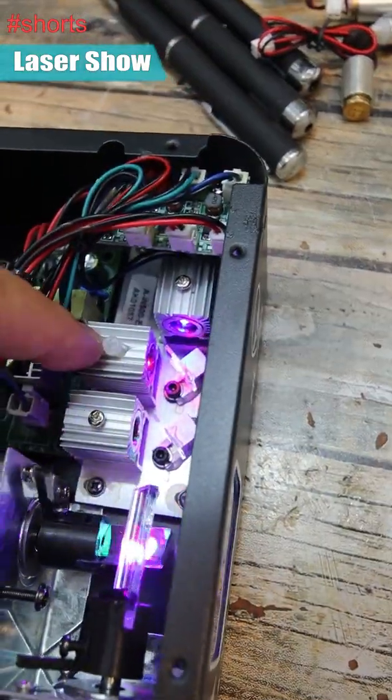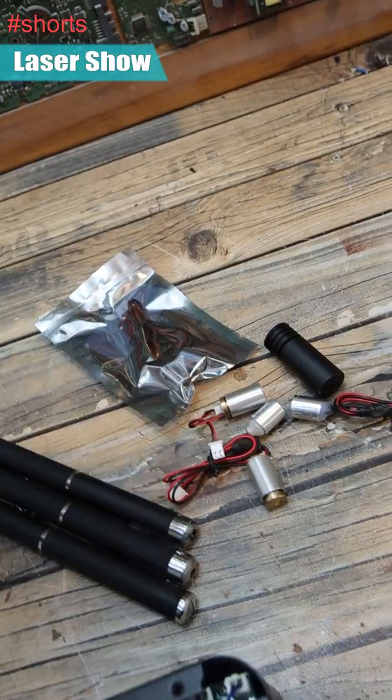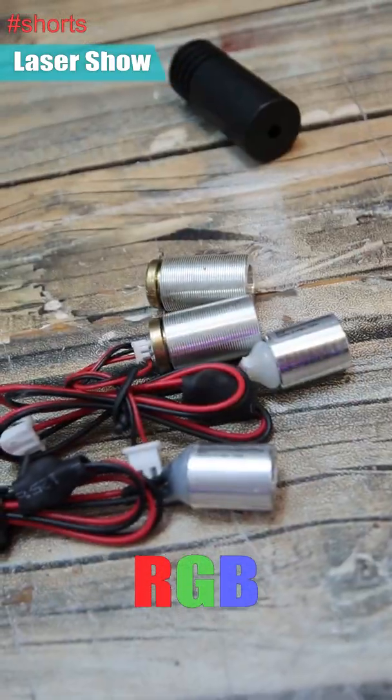We can first see three laser modules — these three here. All three laser modules cover the red, green, and blue color lasers.